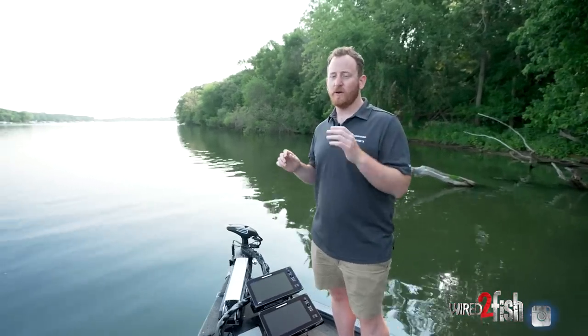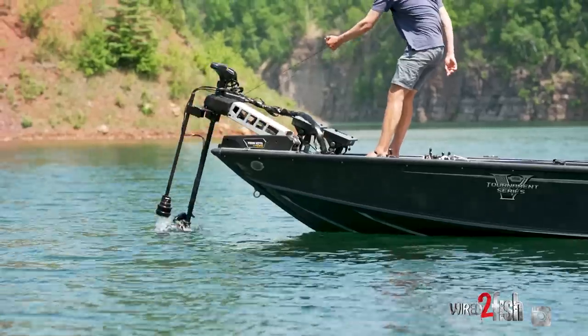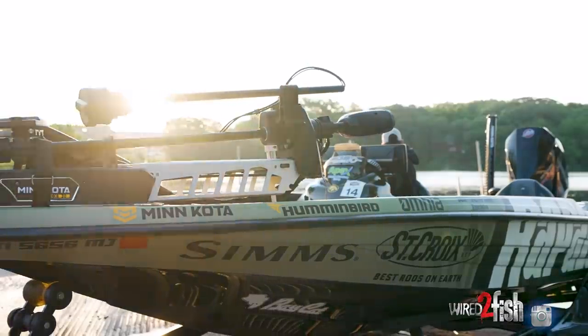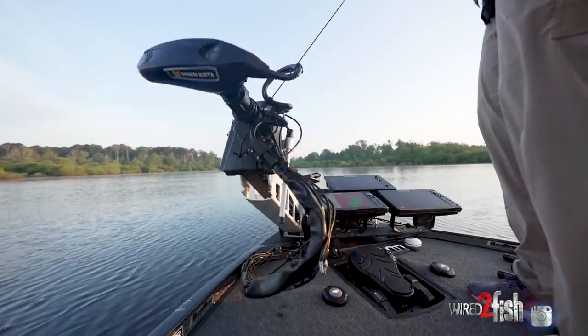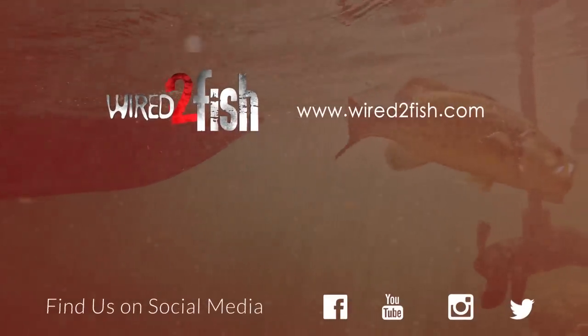That was a sneak peek of the new Ultrex Quest trolling motor. If you want to learn more about the Ultrex Quest or any of the new 2023 trolling motors in our Minn Kota lineup, go to www.minnkotamotors.com — find the one that's right for you or explore the new trolling motors from Minn Kota.